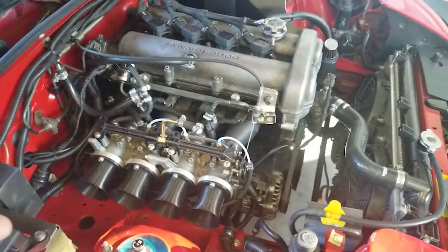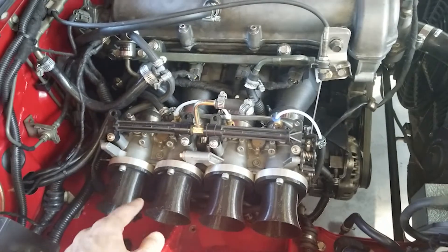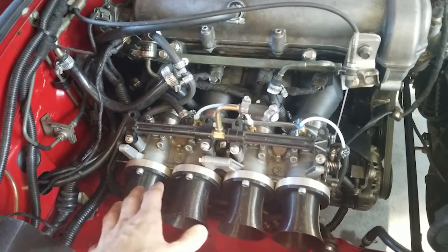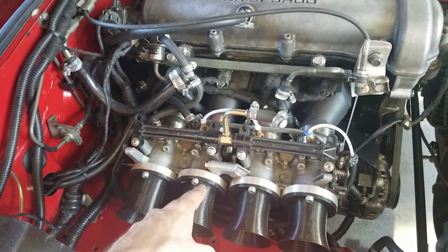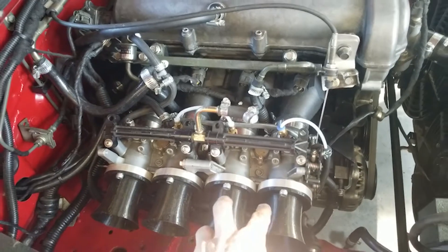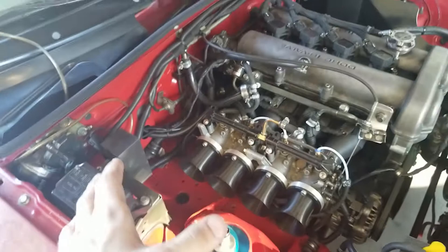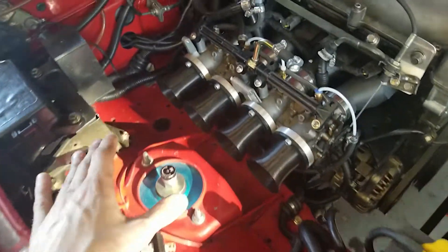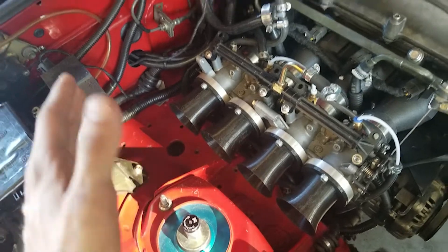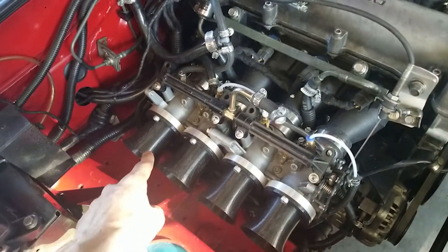One of the other noteworthy things specifically about these GSXR throttle bodies compared to some others is that the center-to-center spacing is actually 75-80-75, where usually it would be 80-80-80. I had to learn that the hard way through testing. So one thing to keep in mind if you're going to purchase this kit or any ITB kit is to make sure you know what the center-bore spacing is between all of the ITBs.